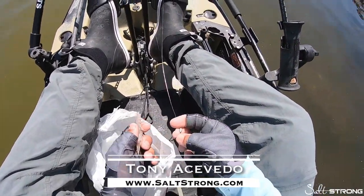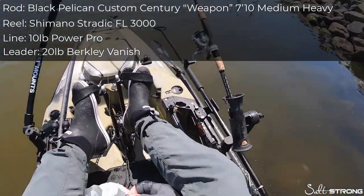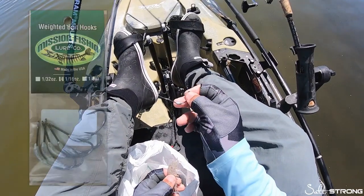Doing some snapper fishing here — mangrove snapper. You can see I'm at an area with a bunch of rocks, good structure by a causeway. I'm using these live bait hooks, they're weighted hooks made by Mission Fishing.